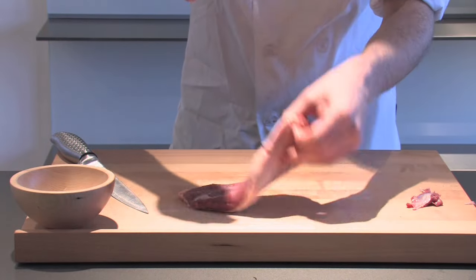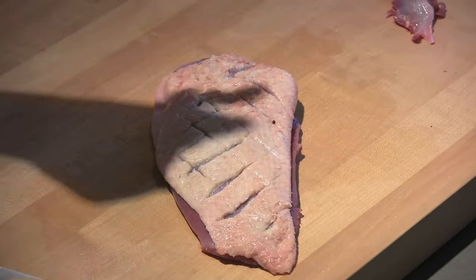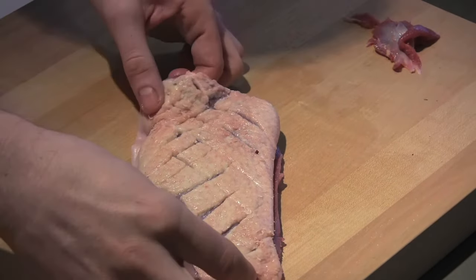I'm going to season it on the skin side and both sides with a little bit of salt, just to help that flavor along.